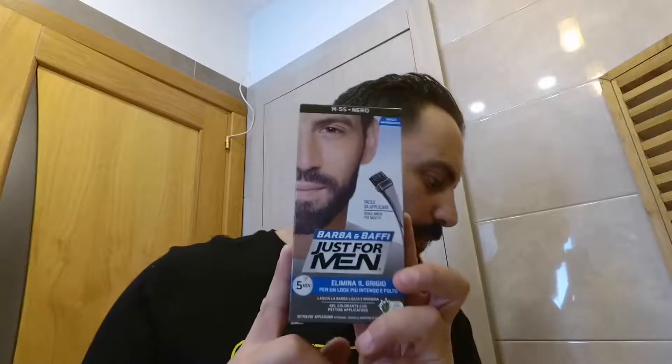Benvenuti a tutti sul canale Paesi dei Balocchi. Questa volta è un video diverso: è il primo video di una nuova playlist sulla cura della barba. Questo è incentrato sulla tintura della barba, proprio per quelle persone che hanno quei fastidiosi peli bianchi, dove la barba non si fa omogeneamente bianca o brizzolata, ma in determinati punti che è brutto vedere.